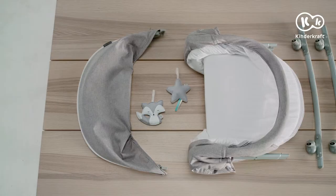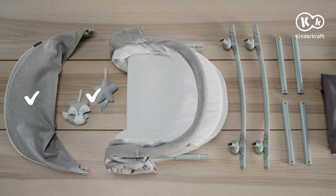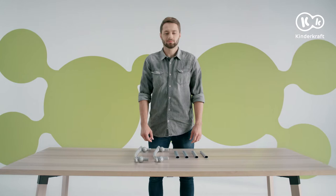This time we will assemble the Lovie 3-in-1 carry cot. Here are the assembly parts: sun canopy with an insect screen, two cuddly toys, cot frame and mattress, rocking rails, four metal tubes, and a bag.